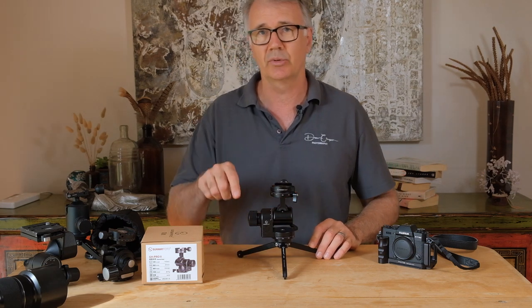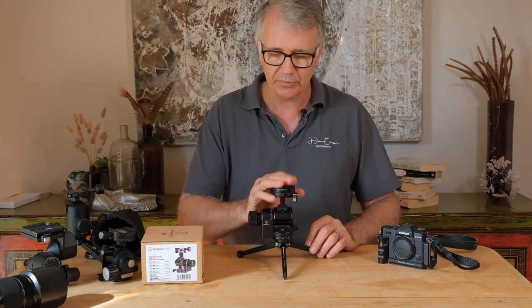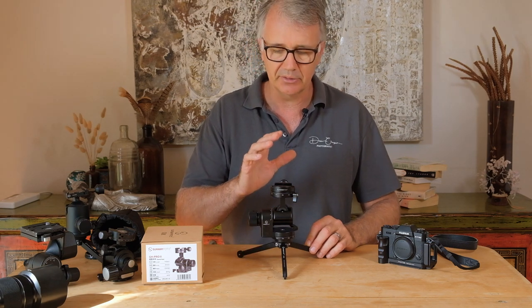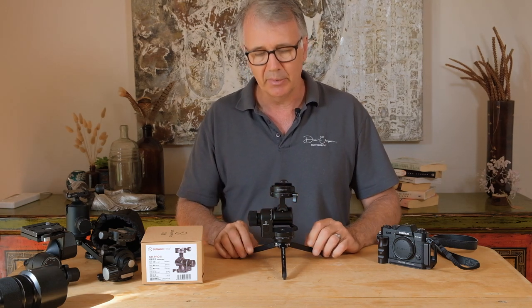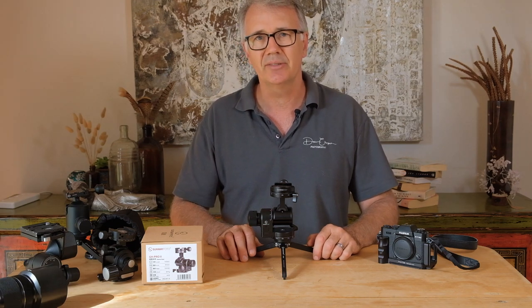That's about it — I can't think of anything else to tell you. If I've forgotten anything, just hit me up with a comment below. I hope you've liked this review and found it useful. I can't speak highly enough of this geared head — the Sunway Photo GH Pro 2. Absolutely thumbs up from me. Love it, and hope you guys do too. Thanks for watching and I'll catch you next time!